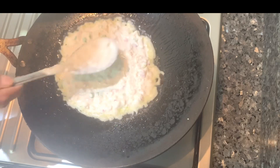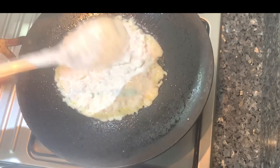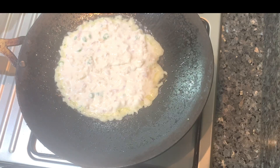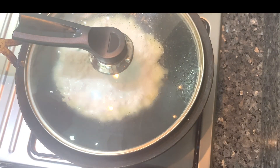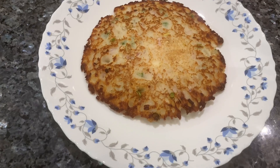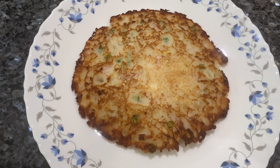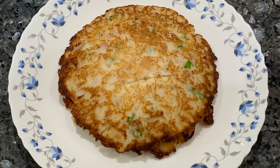Now we have two of them in the oven. That's why we don't have lunch. We have a little bit of a meal in the oven. Now we have an evening snack. We have to put it in the oven and adjust the oven.